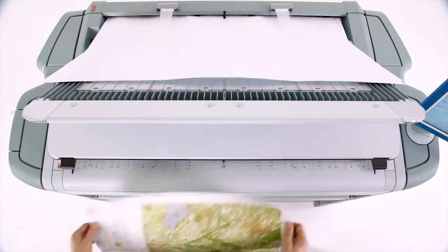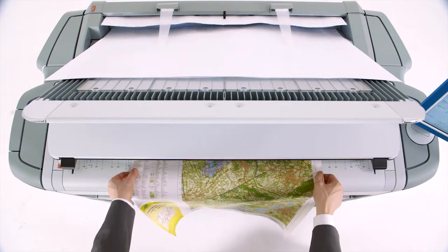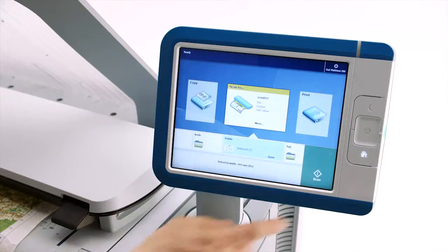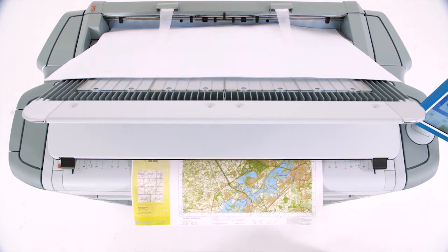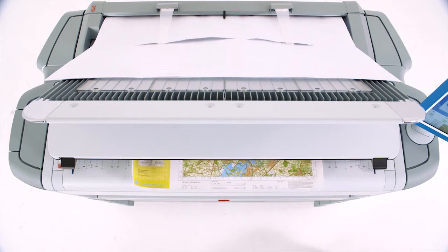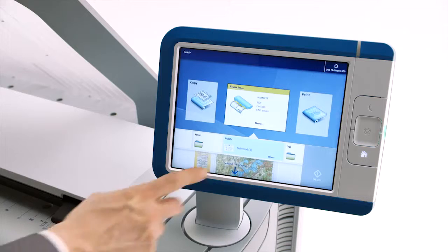Scanning is just as easy as printing on the OSE PlotWave 500, and you don't have to wait until your printer is available. You can print and scan at the same time — to the cloud, your USB flash drive, or as a hard copy. Just place the document face-up anywhere on the scanner. Don't waste time moving your document back and forth to get it perfectly positioned; the system automatically registers the size of the document to save time.